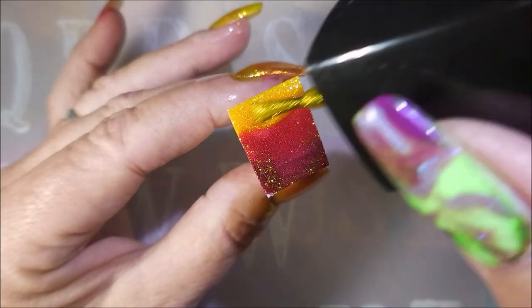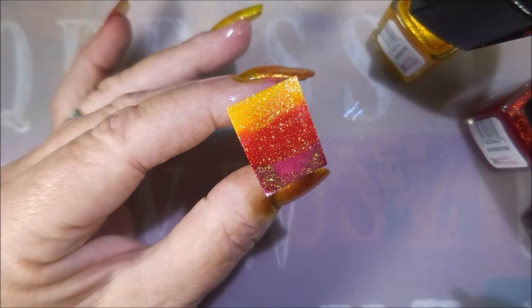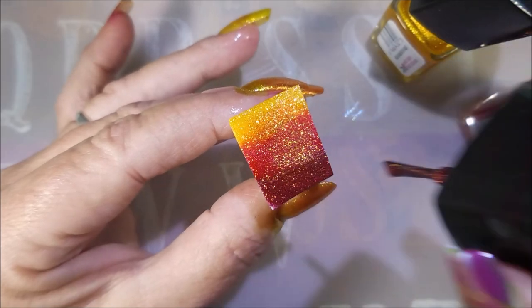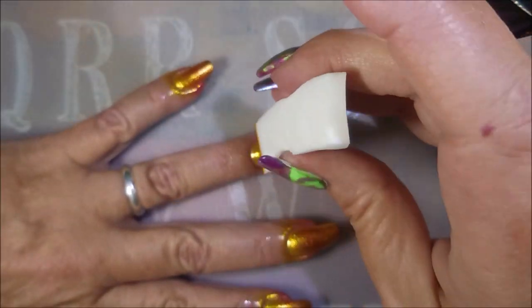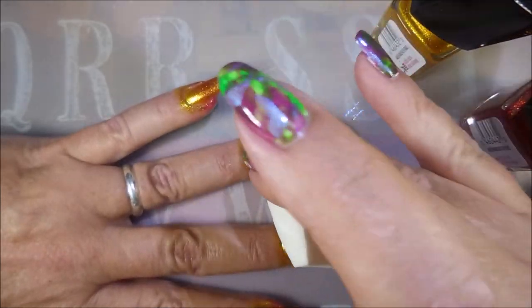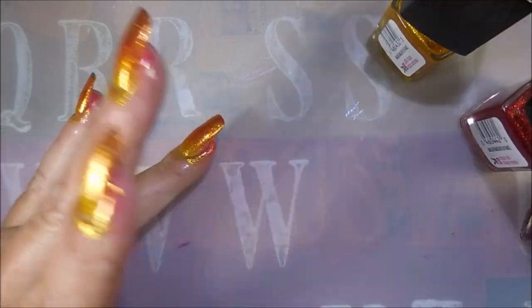I have a dampened makeup sponge that I've cut in half, and I'm just going to apply these polishes in little strips across the sponge. And then I'm going to dab, dab, dab. This one took a little bit of building up and I'm not cutting any of that out — you're going to get to see all the rounds on that fingernail right there.